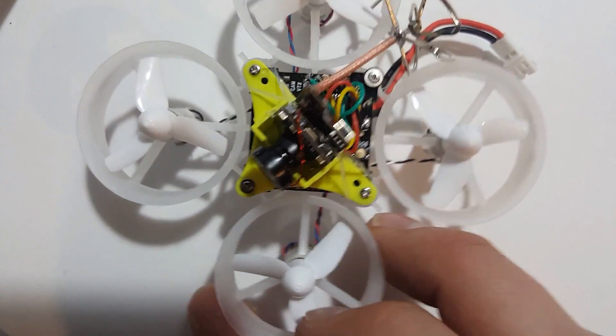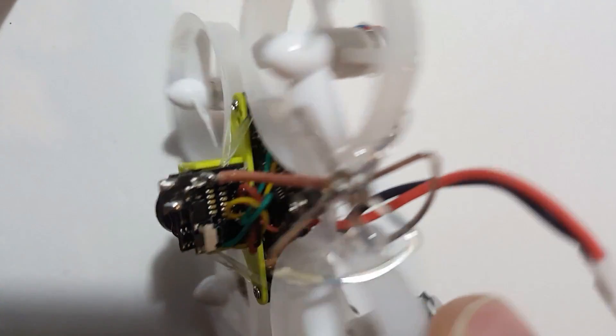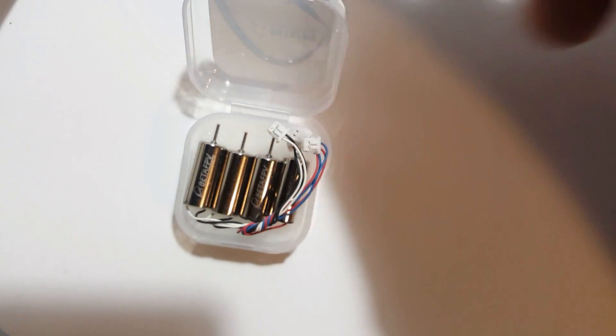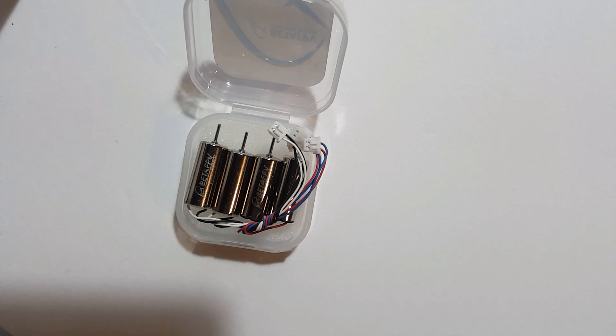This is the 65s that I built — it's using a Wolf Whoop camera, I believe this is the WTO5. Definitely good motors. The link will be in the description to pick these up on Amazon. If you guys have any questions about the 65s build or these motors, definitely feel free to ask. Like, subscribe and share — I would really appreciate that. As always guys, fly safe and fly often.